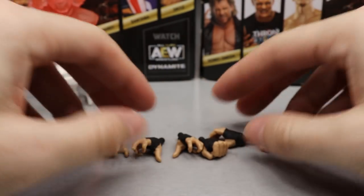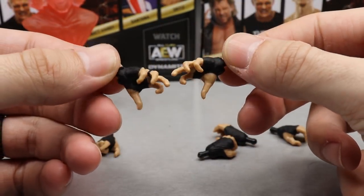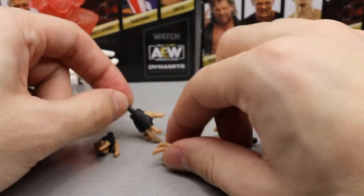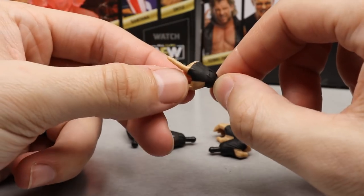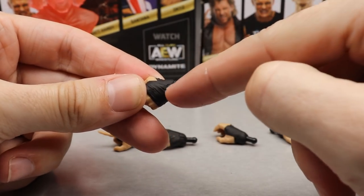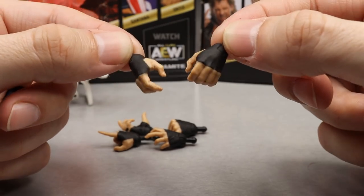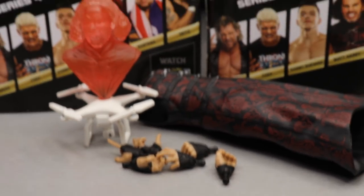Matt Hardy also comes with a ton of interchangeable hands. You get a set of 'yas' hands like he's reaching out to cast a spell — really cool. You get pointer finger hands, a left fist with sculpted tape on it — not just painted, the tape is sculpted, which is a really nice touch. He also comes with regular mic holding hands as well as his signature hands. Really badass, really good stuff — a ton of accessories with a ton of playability.